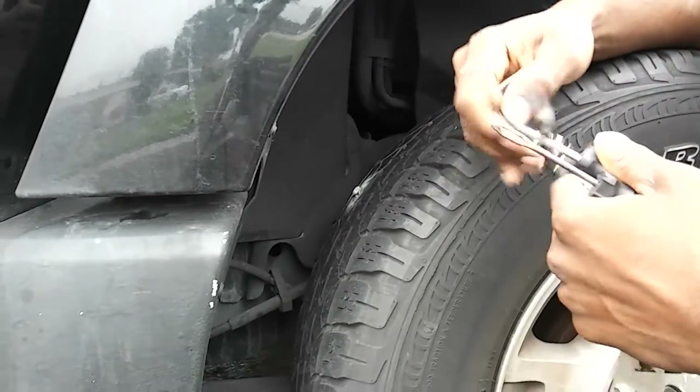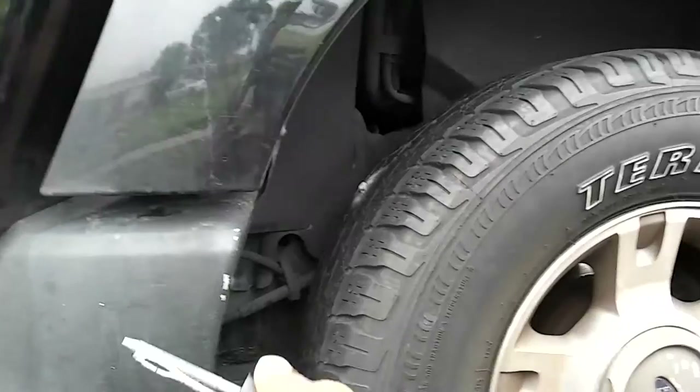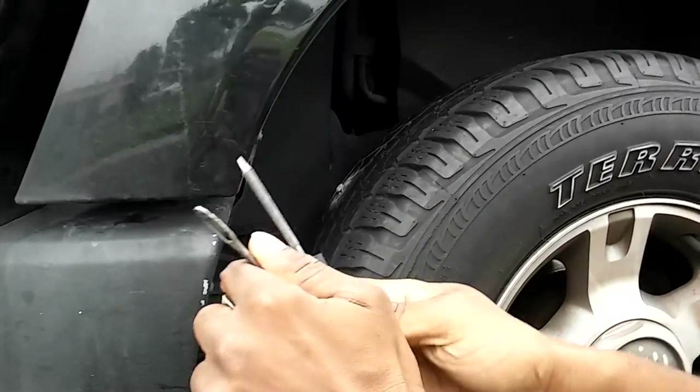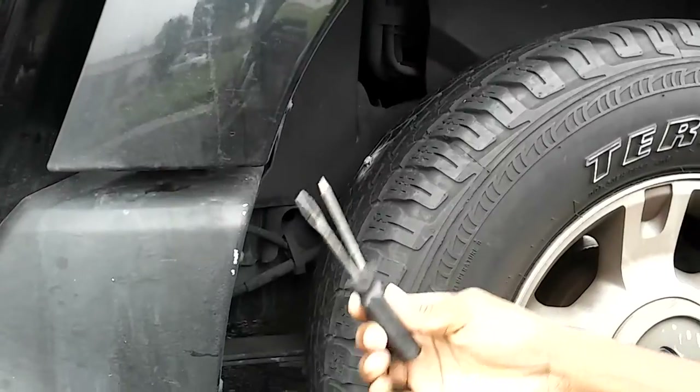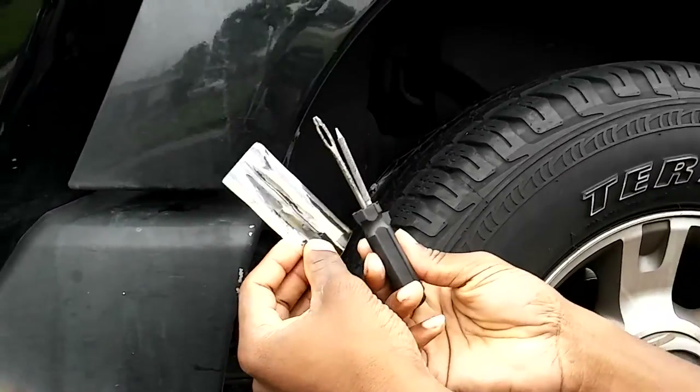The way you fix it, you're gonna need a pair of pliers and you're gonna need a tire fix kit. You can get these at the stores for like probably five dollars.